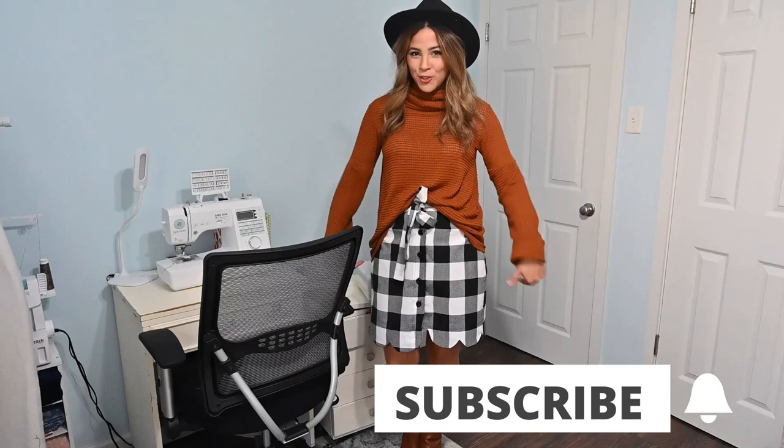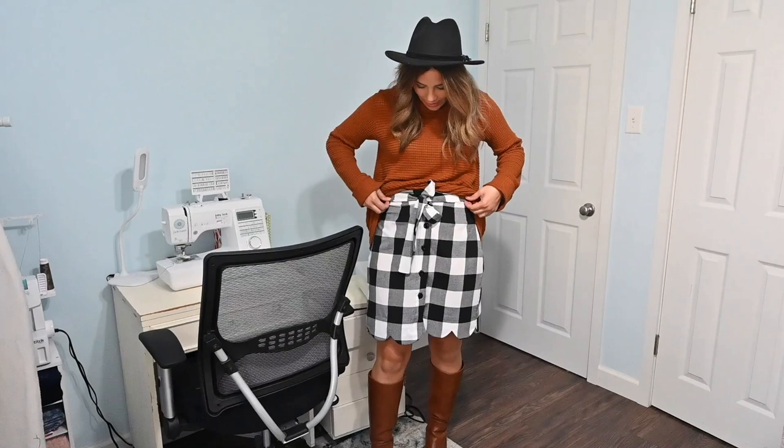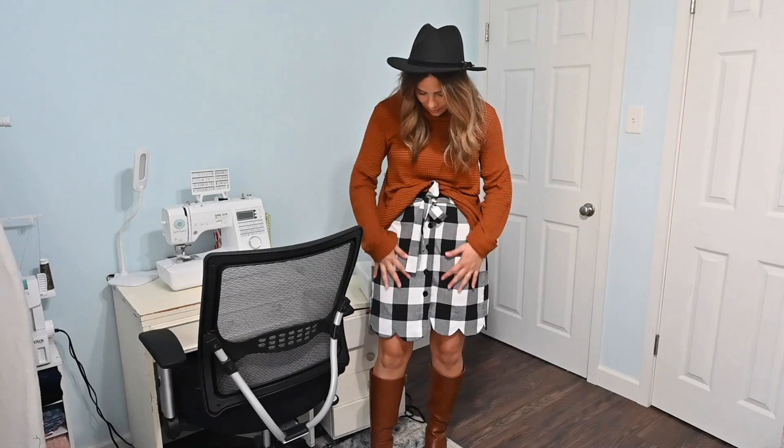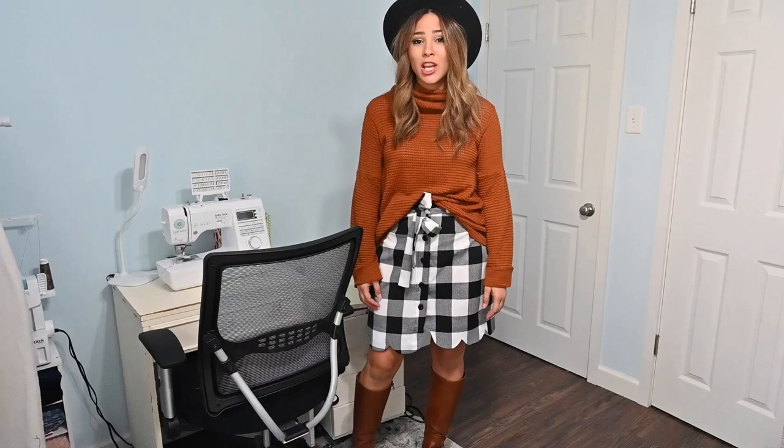Are you seeing this? This is ridiculously cute. I love it. I love that scalloped hem. Can you believe this was a tablecloth from Walmart and I created this beautiful skirt out of it? I love even just the feel of the fabric — it's nice and sturdy, and I just love the scalloped hem. I think it gives such a cute little detail.